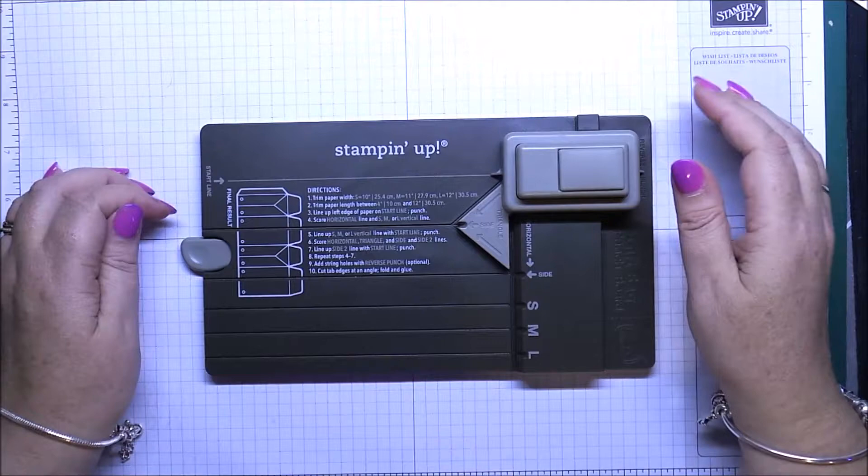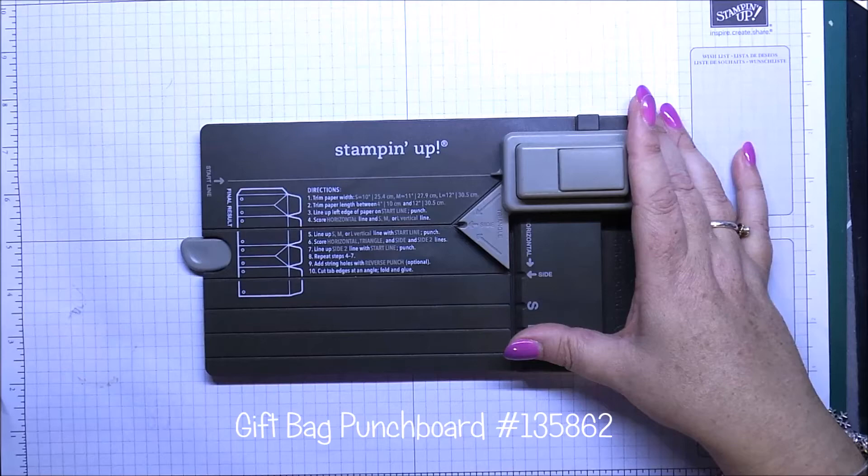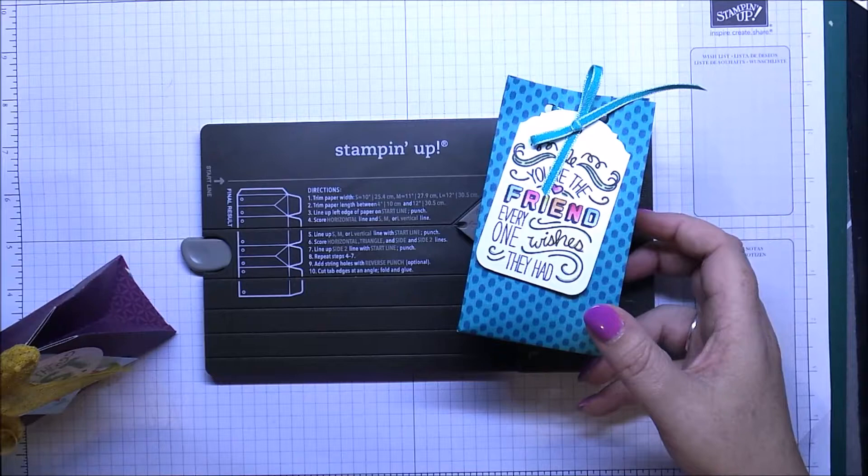It's Leonie from Stampalatte. I'm here to show you today how to make a neat little bag using the gift bag punch board, which is a new punch board in the catalog. The standard bags this one makes are these two here — this is the small bag and this one here is the large bag.